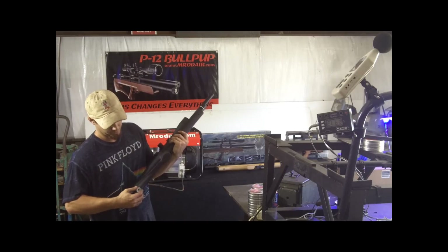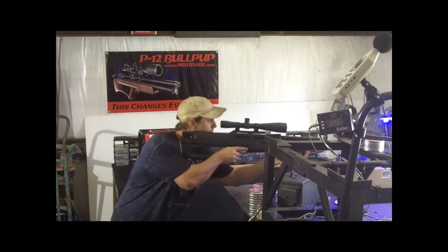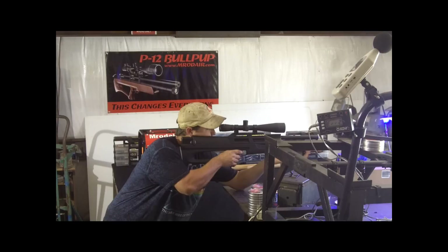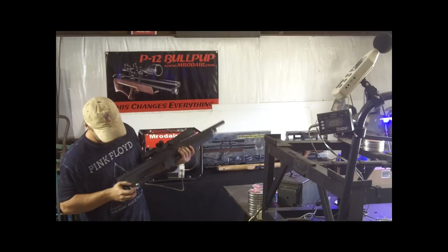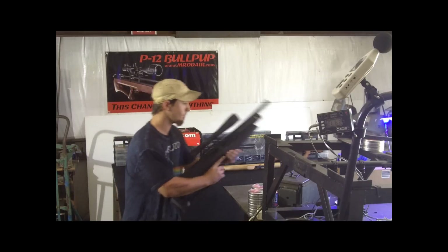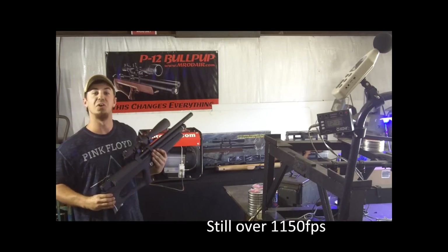Now I'm going to show you the full potential of the Hooban K1 — this thing will throw it out the barrel. Numbers at the high setting: 1192, 1196, error, 1223, error. As you can tell, this thing will throw some serious lead.